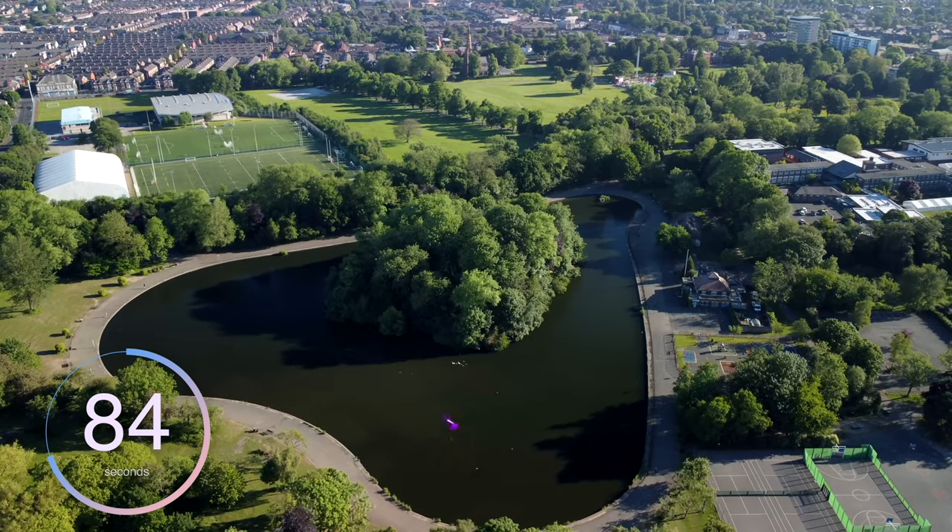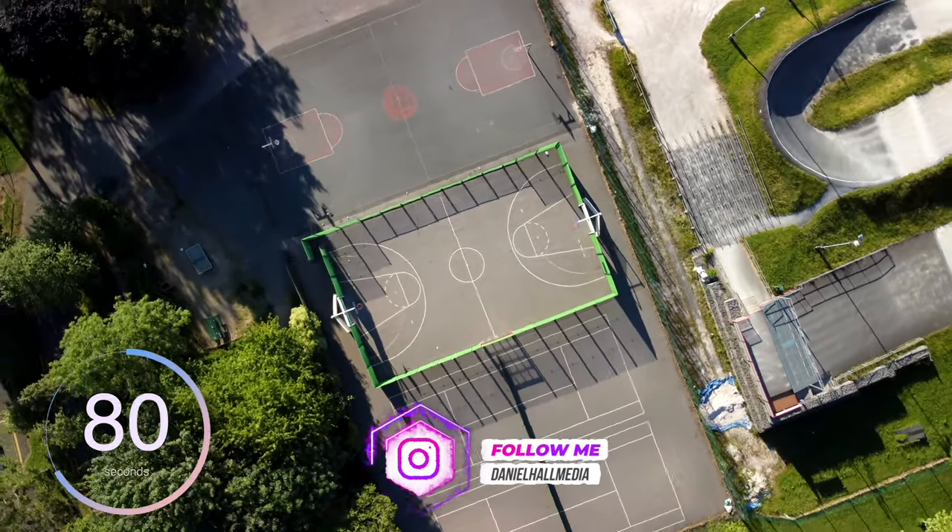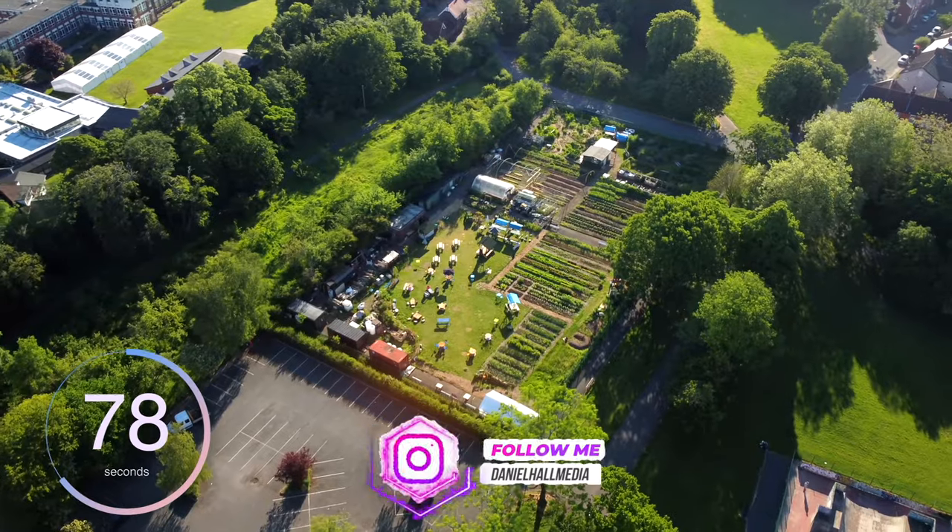Tip number three is to think about resolution and FPS. Just because you can shoot 4K doesn't mean you have to, and just because you can shoot 60fps doesn't mean you have to. Think about what you're shooting and what your scene calls for. Getting these settings right will save on processing power and also storage space.